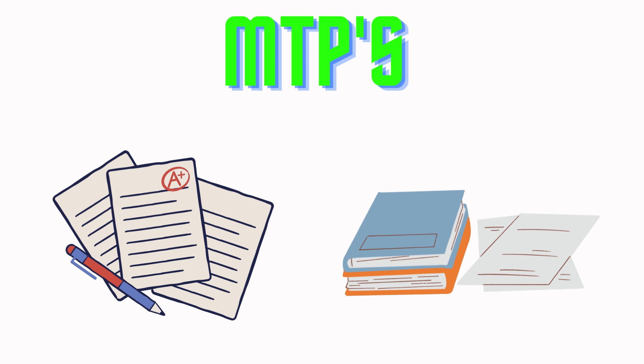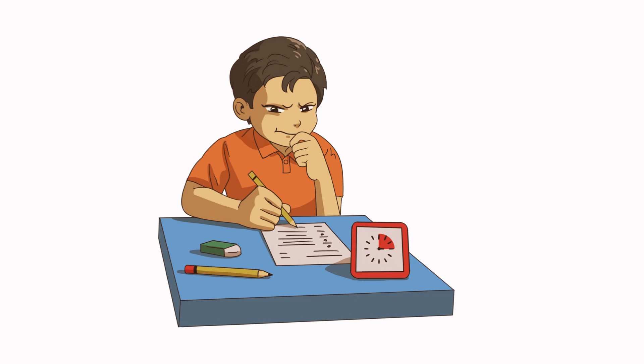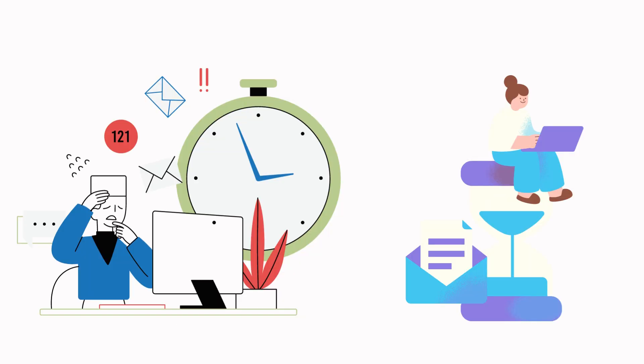Mock test papers are like mock drills. They will help you get an idea of how to write answers for your exam, and will also help you to improve your time management skills.